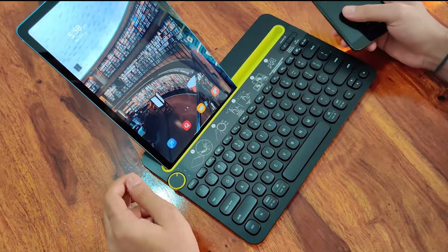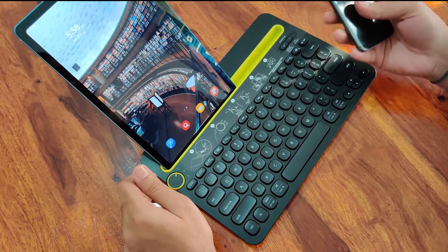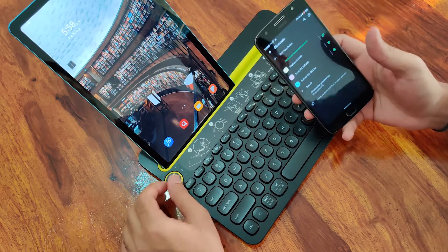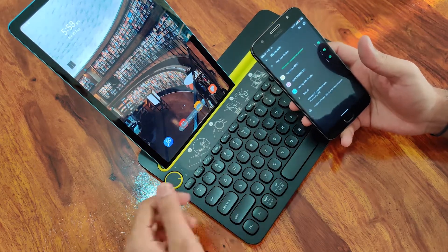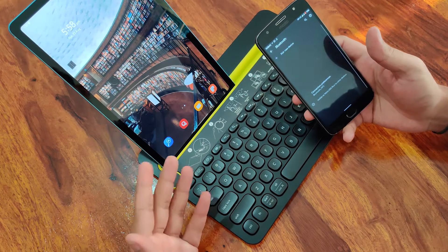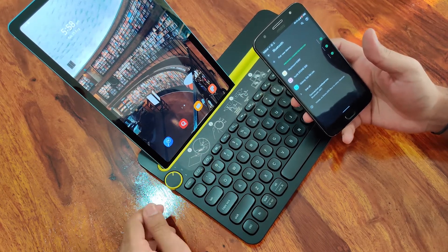Let me show you how. As you see, I am connected to the tab. And if I want to switch to my phone, I'll just change the dial and it will connect to my phone instantly. Same, if I change it again, it will connect to the tab.